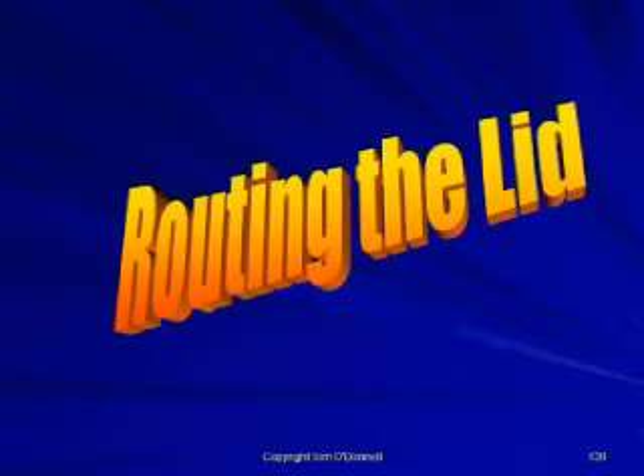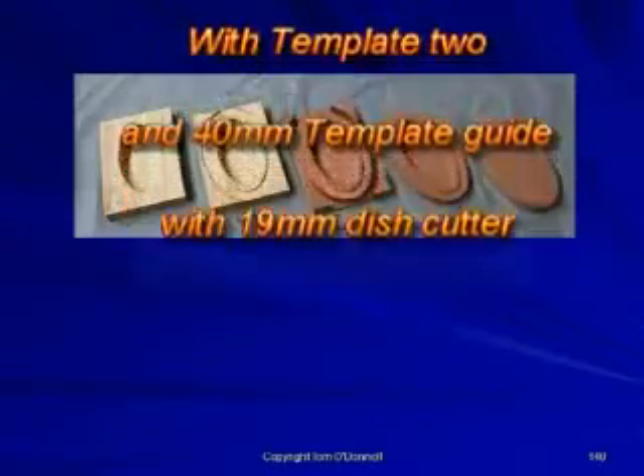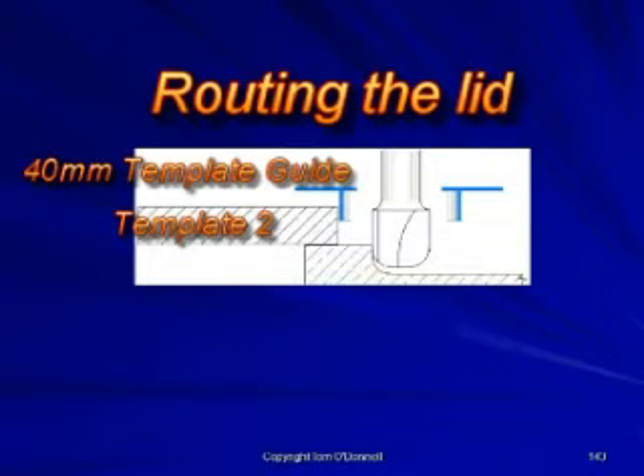To complete the lid of the box, select template 2 on the 40mm template guide with a 90mm dish cutter to complete the first stage. Route the underside of the lid to remove the waste material.